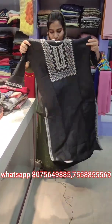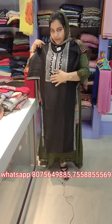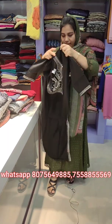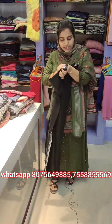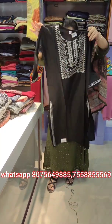First, this top is in a black color. It has work on the yoke portion and the same work on the sleeve. The size mentioned is Excel, but it fits as a large size — we can measure it as a large size.